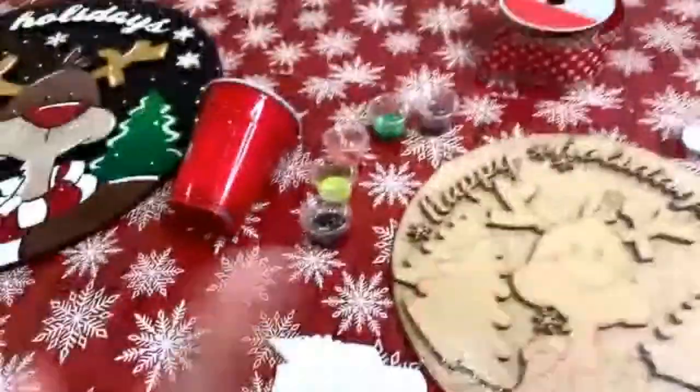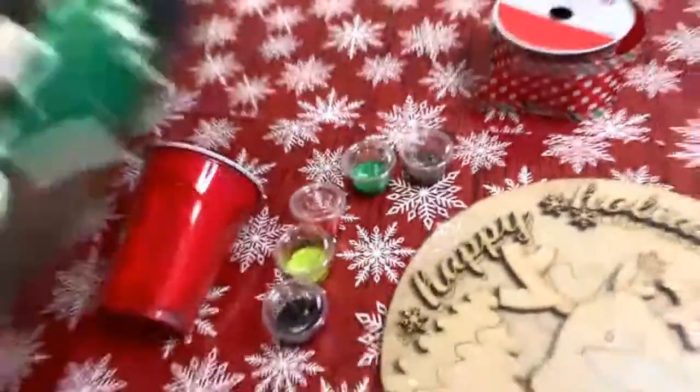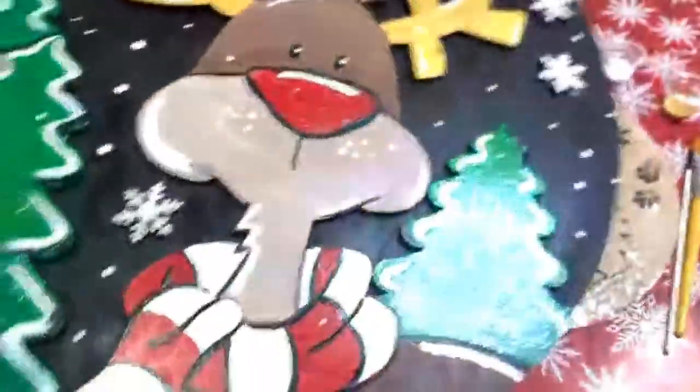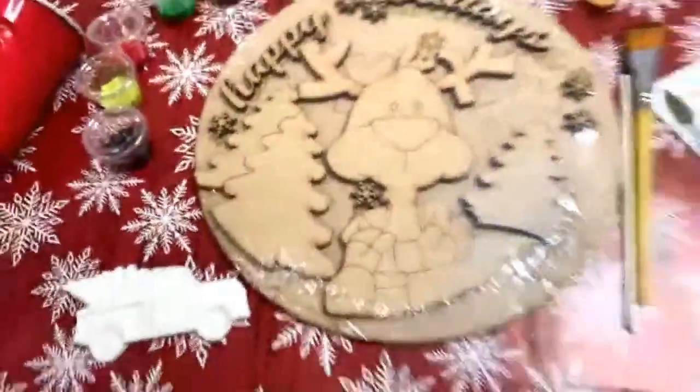I hope you all are having a great day today. Has anybody painted this style yet with the 3D? I love, love, love this 3D type of art. Let me know if you have.